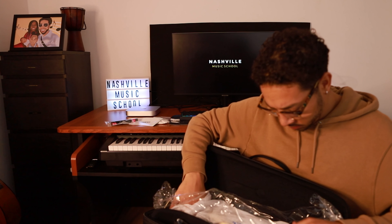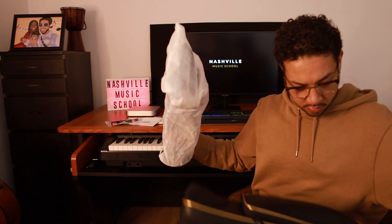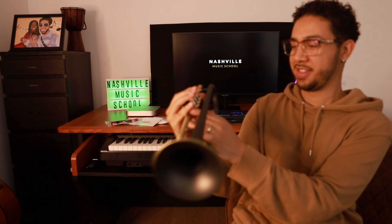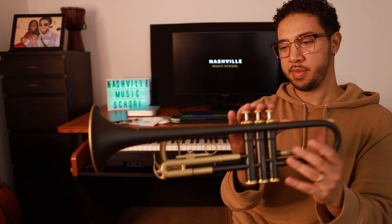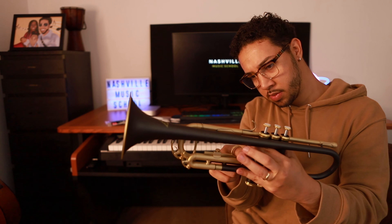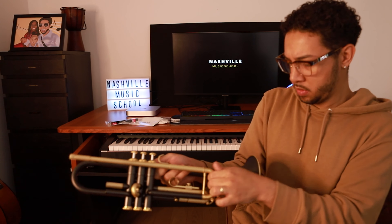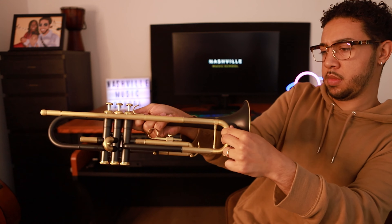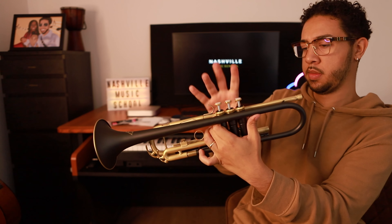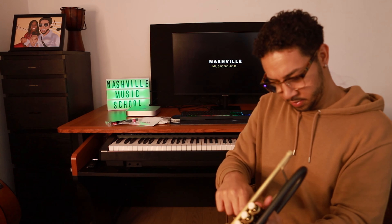Surprisingly, the trumpet wasn't as black as I thought it was from the photos. It was a bit more gray — dark gray and gold. But voilà, it's beautiful. I was very happy to see it, though a bit shocked the color was a bit off — it wasn't exactly black black. But it's dark gray and a soft gold. All the slides and valves worked very well, unlike the previous trumpet I had. It's just very smooth and I was very excited to try this out.